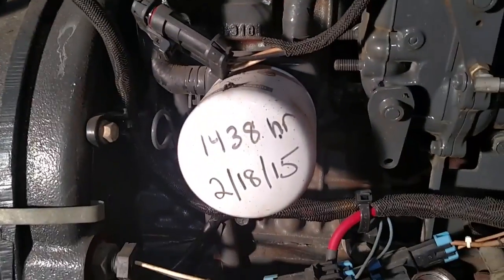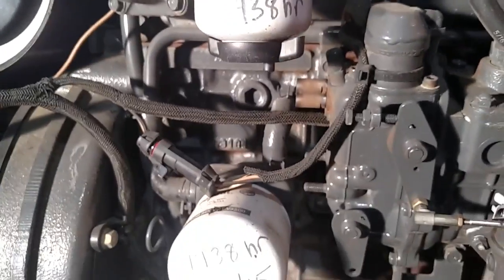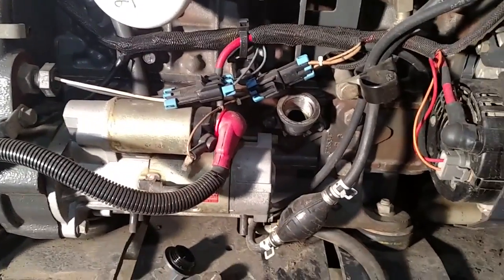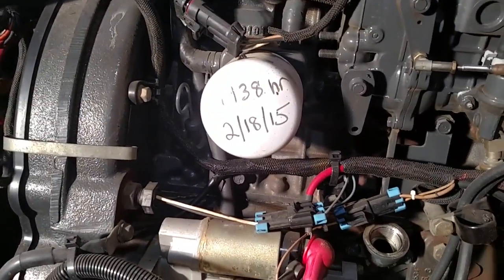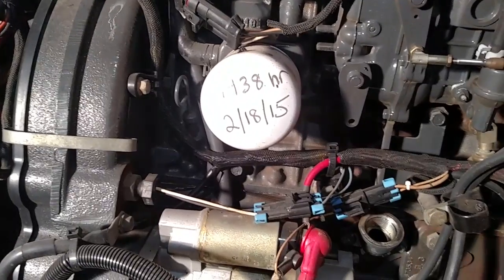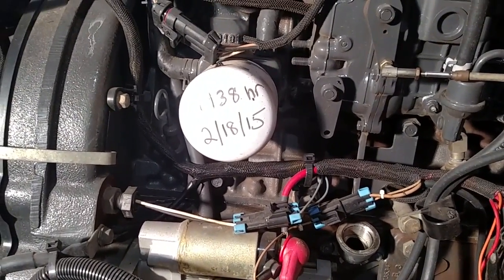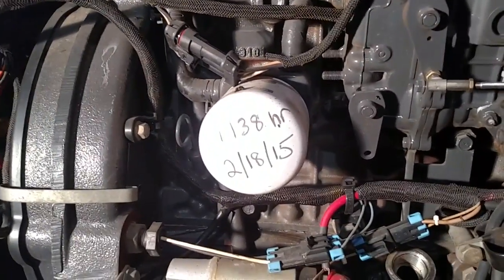Oil filter is right there and your fuel filter is right there. I'm changing both right now. Just go through the normal procedures for doing an oil change: drain your oil, take your oil filter off, get your new oil filter, coat the ring with new oil. You can fill it beforehand if you want — you don't have to.